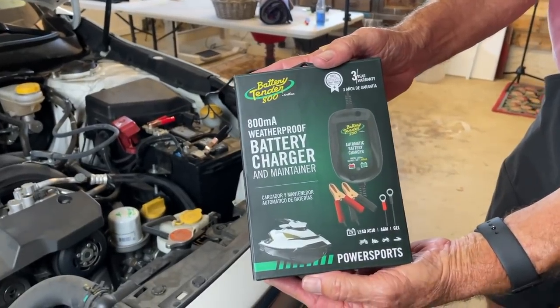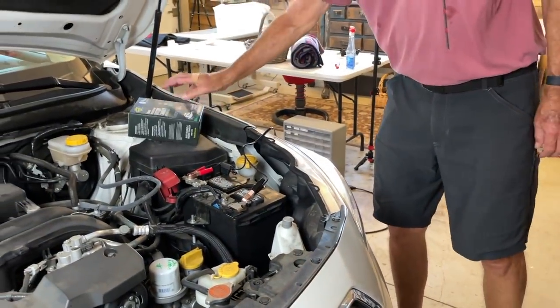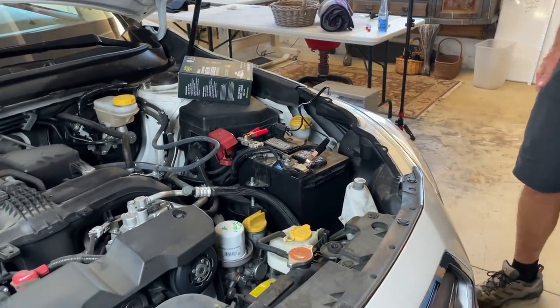We are just about ready to leave, but a couple of jobs first. One is to put the trickle charger on the car. John is hooking up a trickle charger to our car because any time we're gone longer than a month, the battery will die. So show them how it works, John.